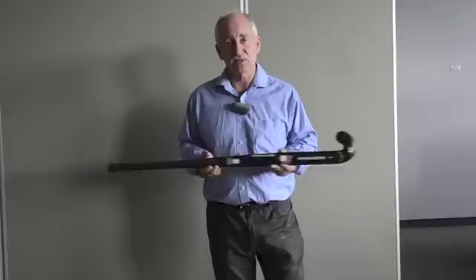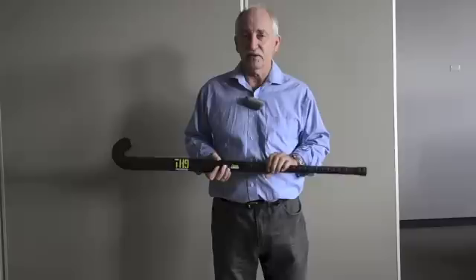This is the world's first hockey stick where you can change — you can change the weight, you can change the balance, and you can change the length. Let's face it, spending five minutes in a hockey shop knocking a hockey ball around is a pretty poor way to select a hockey stick.